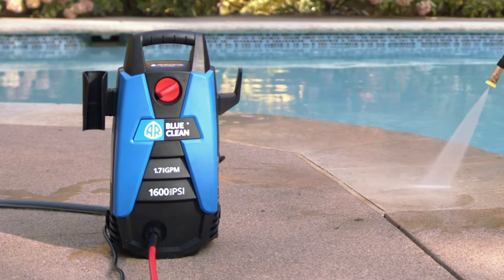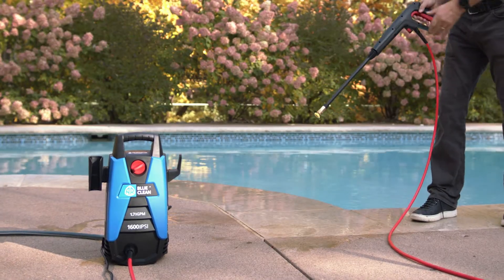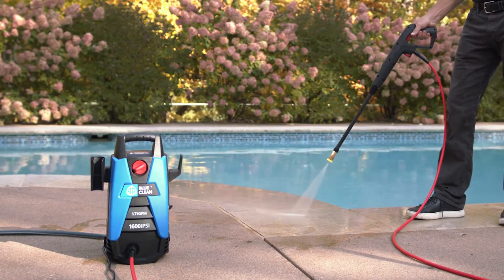Featuring the total stop system — when you release the trigger, the pump and motor stop, saving wear and extending the life of the machine.